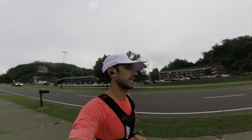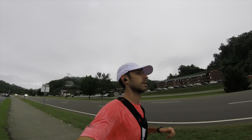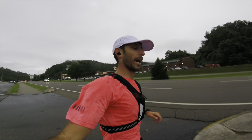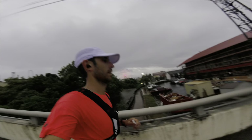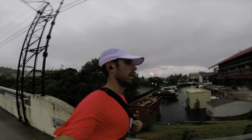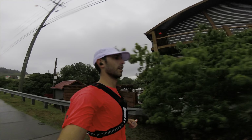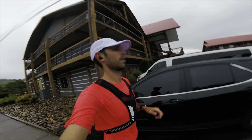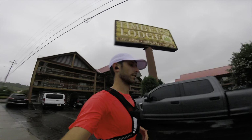We're three miles in and it's starting to rain now — not too bad, just kind of a drizzle. I just hope it doesn't get worse than this because then we're gonna have some problems. Just had my morning gel at about five and a half miles. Even though I probably don't need a gel at five miles in, I'm practicing for the long one, because I'm going to do my gels every five miles in increments.